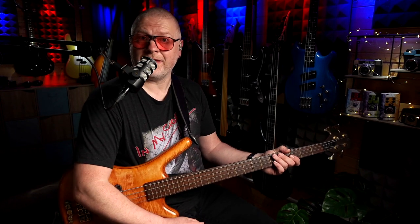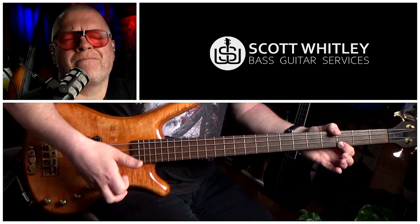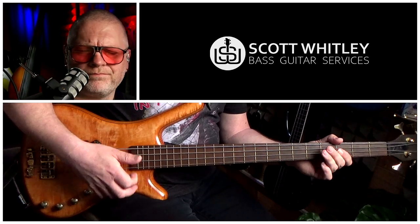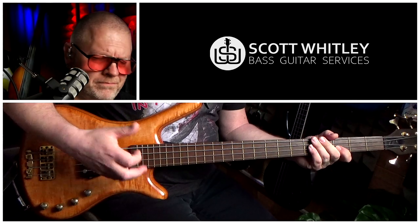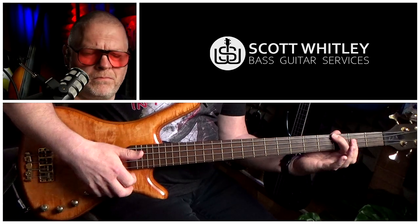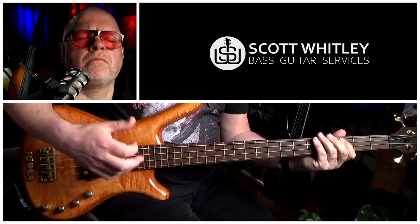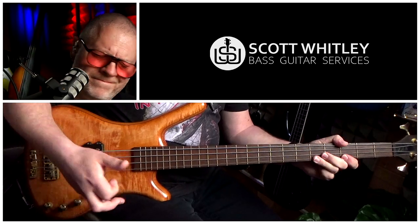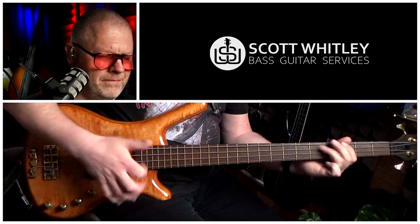Now let's string the whole thing together. And at full speed it should sound something like this. All you need to do once you've got that comfortable and under your fingers is tag that onto what we did in lesson one and you've got the entire solo section from the single version of Stomp. I'll just play that for you one time through with the backing track — if you want the backing track, the link is on the screen now and also in the description below the video.